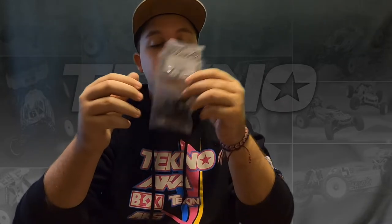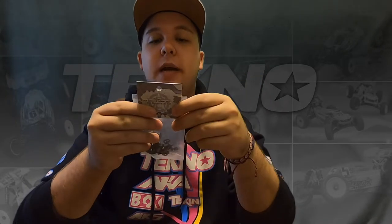Tyler Hooks here with Techno RC, and we are here to talk about a new option part for the EB410 and the EB410.2, as well as the ET410. It's actually a standard part on the ET410.2, and that's going to be these new Techno TKR6553X spindles. These spindles, for the first time ever on any of our cars, give you the use of multiple different Ackerman plates.